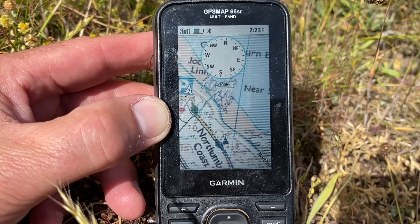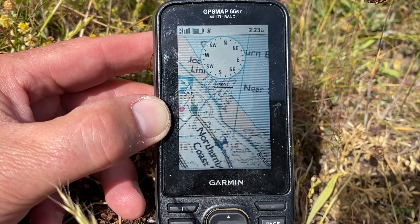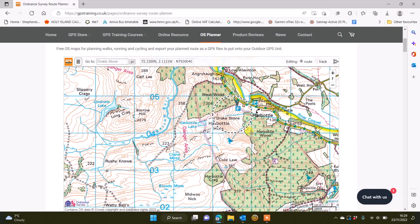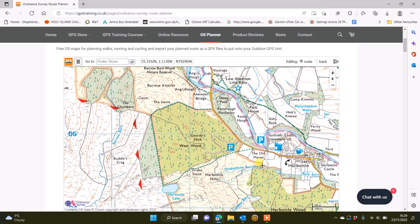One thing to be aware of is you can plan on 1 to 25K mapping on whichever mapping you've got on your GPS unit. So if you go to the GPS Trading free route planning software, you can plan on the 1 to 25K mapping, and then it will overlay on whatever mapping you have on your GPS unit. So if you plan on our free route planning software and you only have the Topoactive Mapping, you could overlay on the Topoactive Mapping or on the 1 to 50,000 maps.